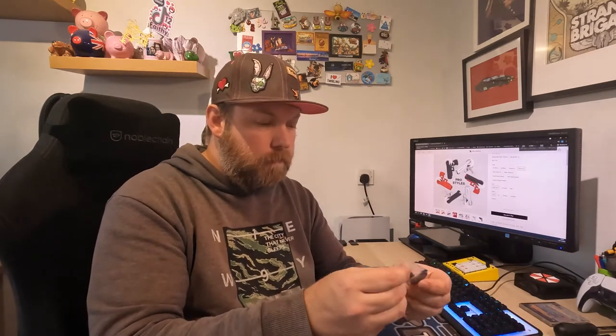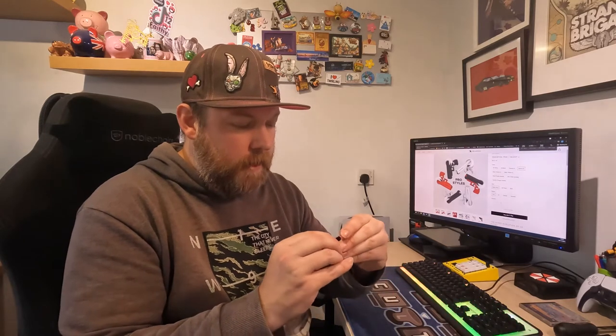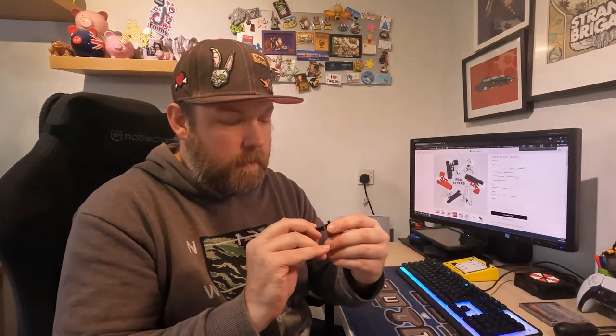They are 3D printed to a high standard and they are very, very strong. At first I was a little bit concerned to push the actual handsets in, but there's no need to worry. In the package you get two triggers — a quick hair trigger or a standard trigger. I like to use a nice hair trigger, so I'll get these two little triggers out. They are really nicely 3D printed little triggers.